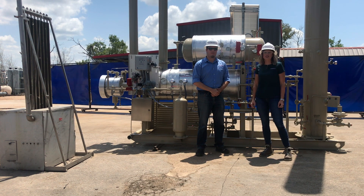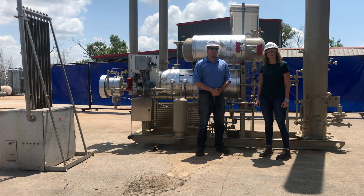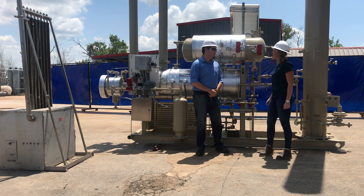Hi, I'm here with Chris Smithson, Director of Engineering for Croft Production Systems. Today we're going to be talking about a TEG unit, also known as a glycol unit. Chris, tell us a little bit about what a TEG unit does.